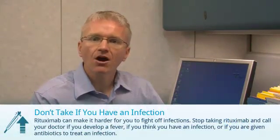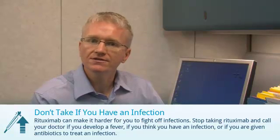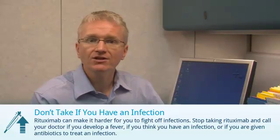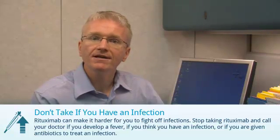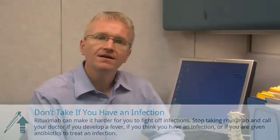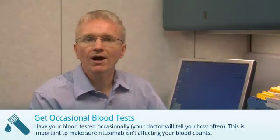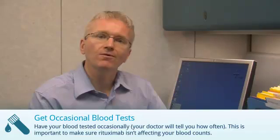There are a few things you need to do when you're taking Rituximab. You should discuss these with your doctor. First, Rituximab can make it slightly harder for you to fight off infections. You should not take Rituximab if you develop a fever, if you think you have an infection, or if you're given antibiotics to treat an infection. Second, before starting Rituximab, you should have a blood test for Hepatitis B. And finally, you should have occasional blood tests while taking Rituximab. This is important to keep track of your arthritis and make sure your blood counts are okay.